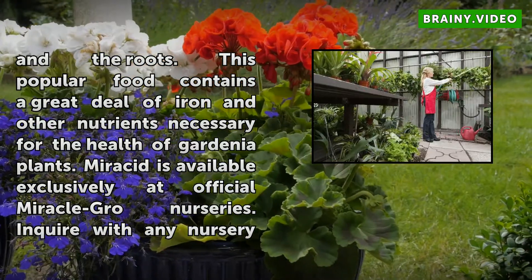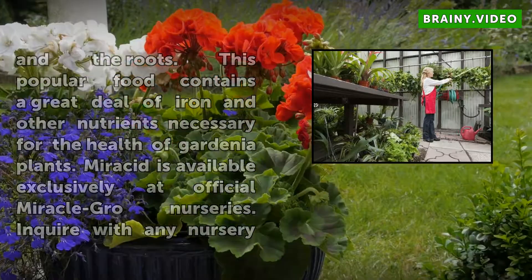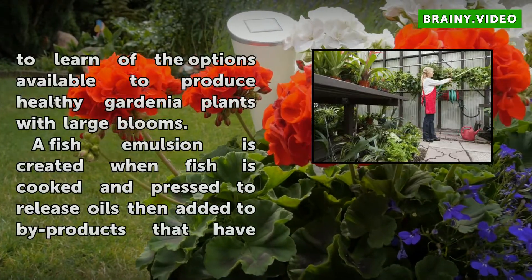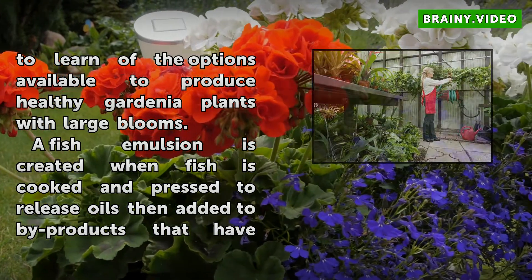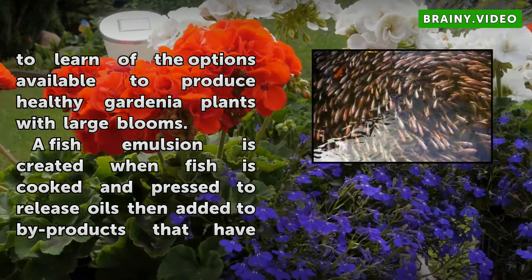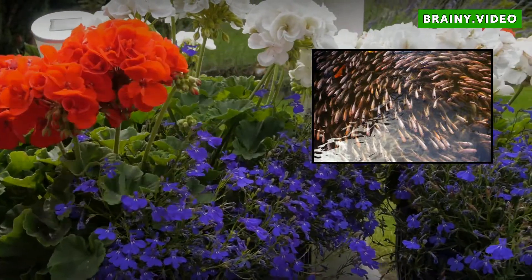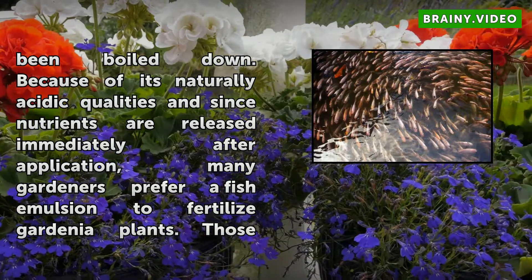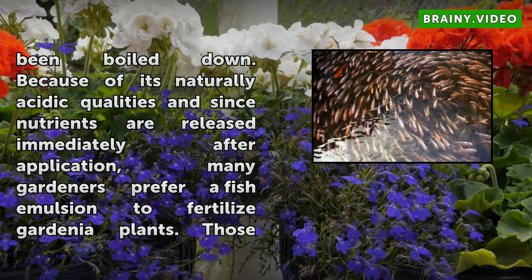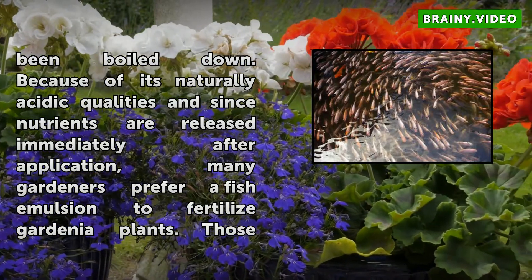Inquire with any nursery to learn of the options available to produce healthy gardenia plants with large blooms. A fish emulsion is created when fish is cooked and pressed to release oils, then added by-products that have been boiled down. Because of its naturally acidic qualities and since nutrients are released immediately after application, many gardeners prefer a fish emulsion to fertilize gardenia plants. Those gardeners who favor organic compounds often choose to use a fish emulsion fertilizer.